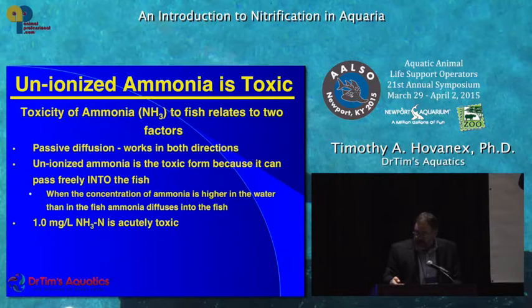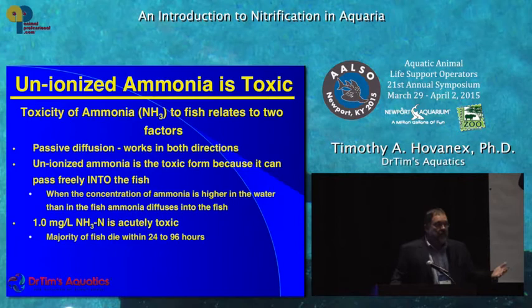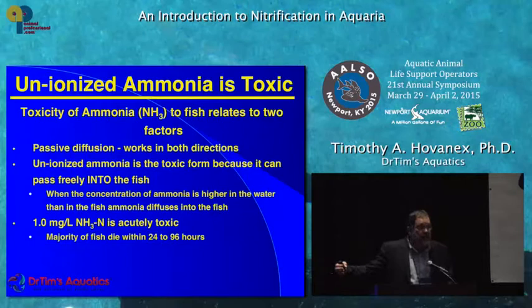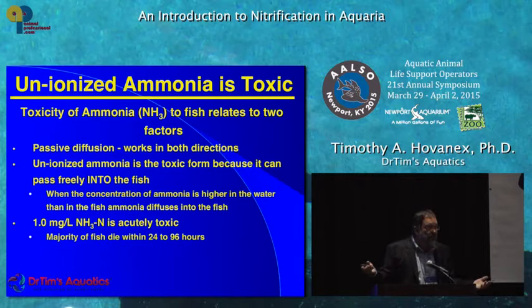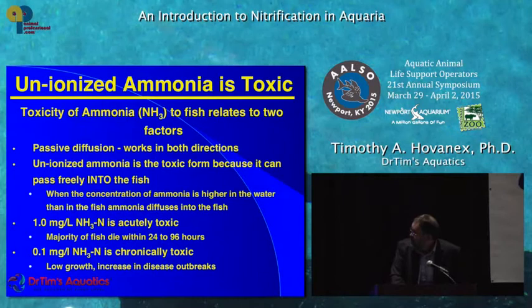What's acutely toxic is 1 milligram per liter unionized ammonia nitrogen — most fish will die within 24 to 96 hours; that's an LC50 result. It all depends on the species: rainbow trout die very soon at this concentration, while catfish are much more resistant. Chronically toxic is 0.1 mg/L, meaning the fish are stressed, more susceptible to disease, won't grow well, and it manifests as fin rot and similar conditions.